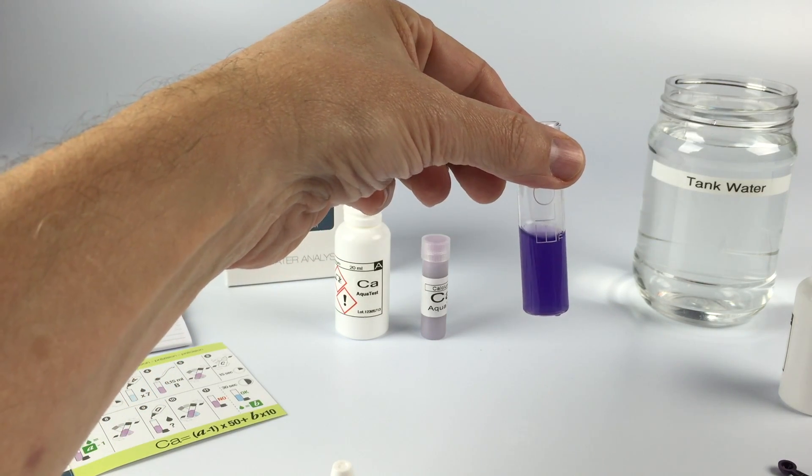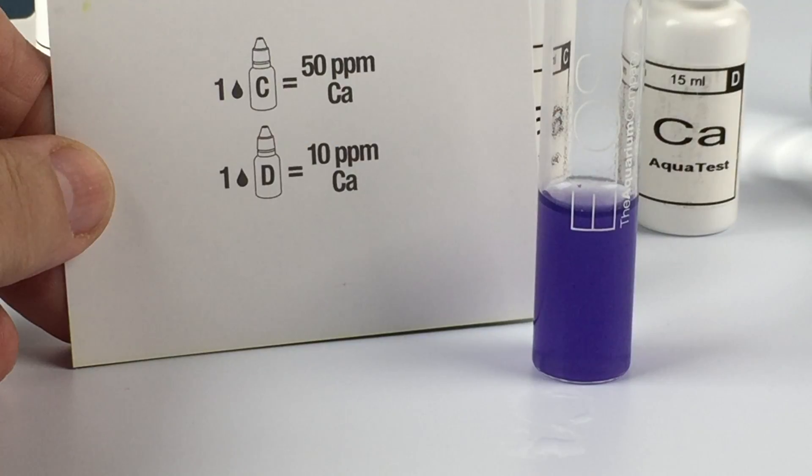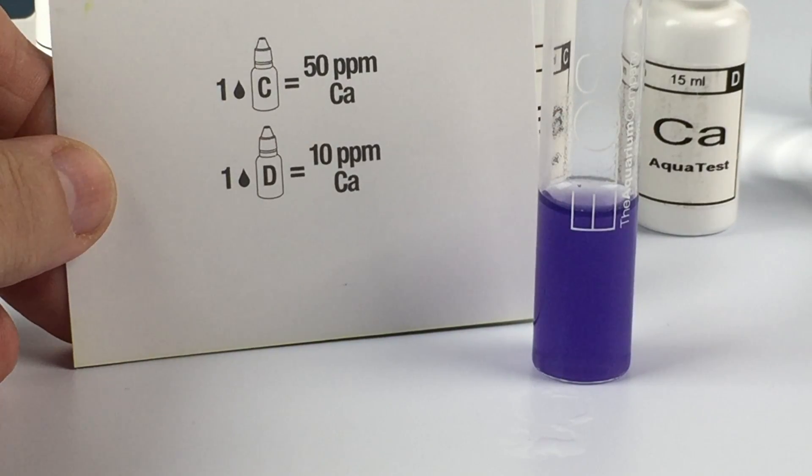That is a precise measurement using the ELOS calcium test kit. You can test your tank for approximate or for a precise measurement — that's up to you.